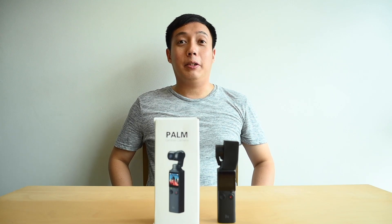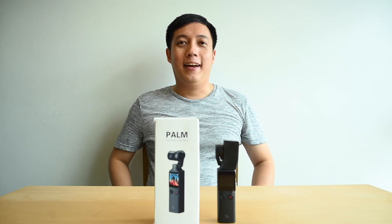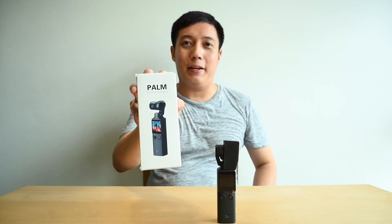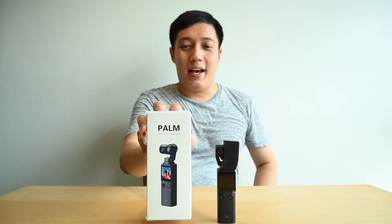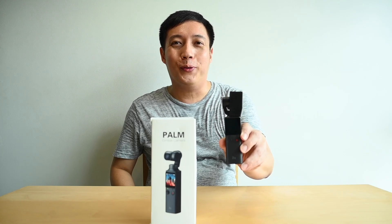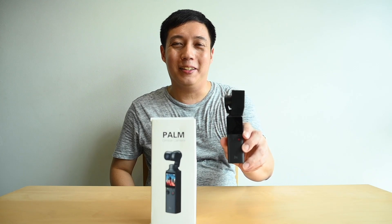Hi everyone. I have something really interesting to share with you today. I've just received the all-new Palm by Fimi, and I think this looks very familiar to many of you, but I shall not go into details about that.